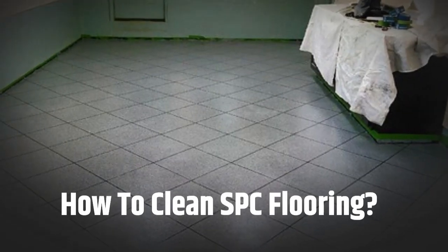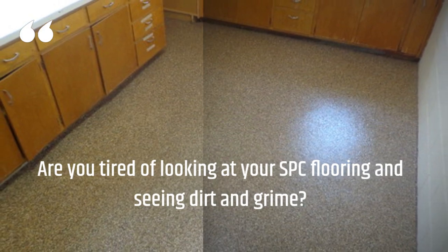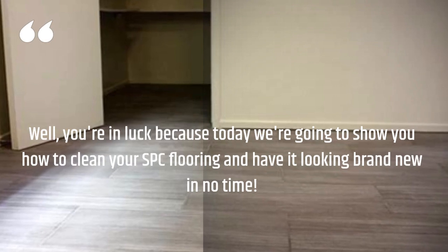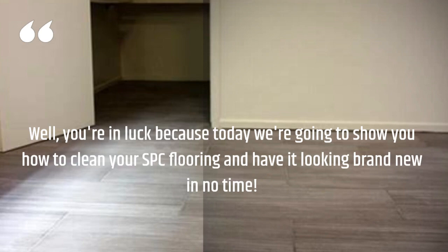How to clean SPC flooring. Are you tired of looking at your SPC flooring and seeing dirt and grime? You're in luck because today we're going to show you how to clean your SPC flooring and have it looking brand new in no time.